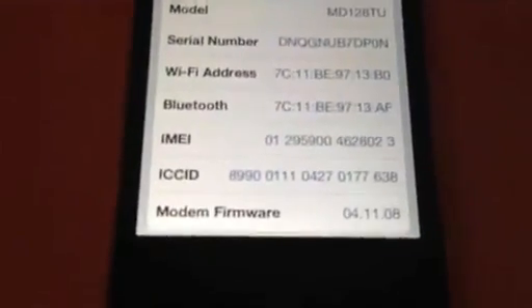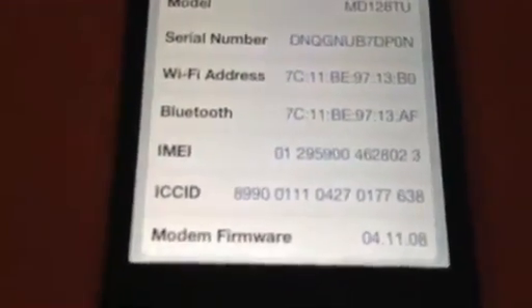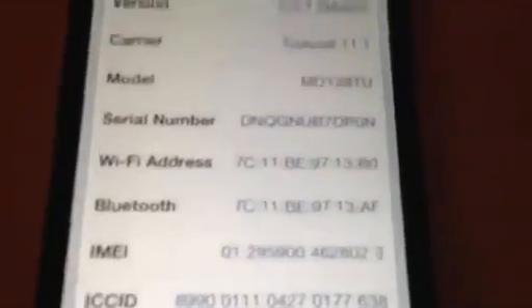As you can see, it's version 5.0.1 and the baseband is 4.11.08. Now let's start.